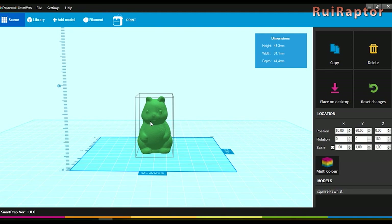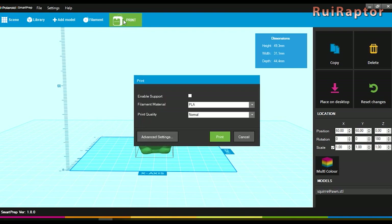The 'place on desktop' button places the model correctly on the surface of the print area, and the 'outer range' will center the model on the bed. Under filament you can access the link to buy more filament from Polaroid. Under print you get the print options, where you can select if you want to use supports and choose which filament type you will use — this is important because it determines the nozzle temperature. And then there's the print quality.